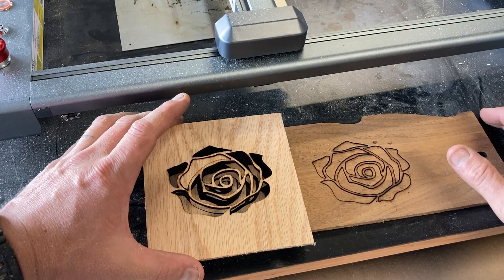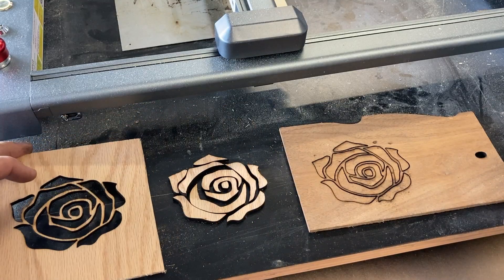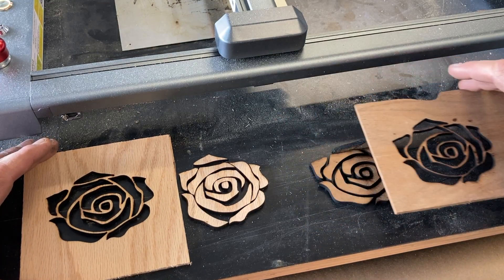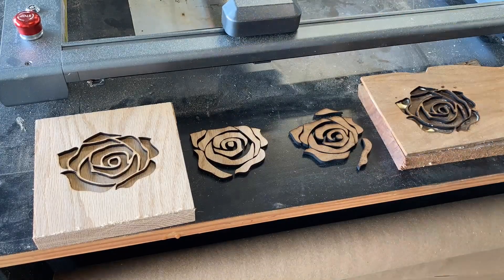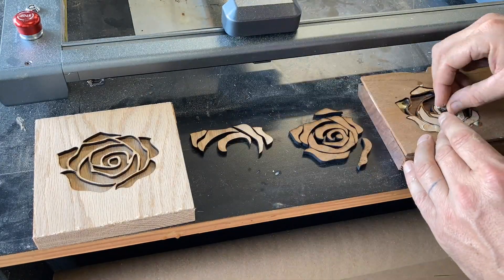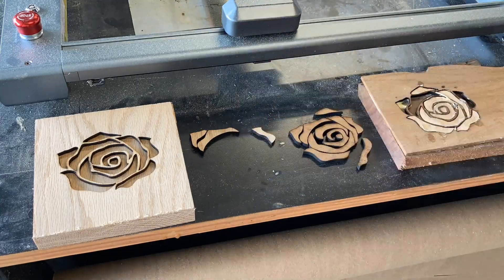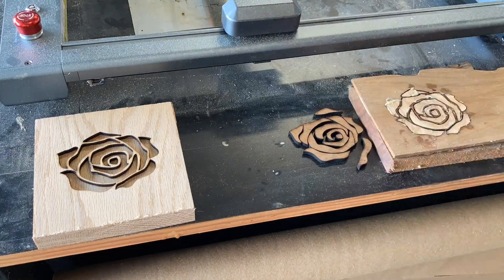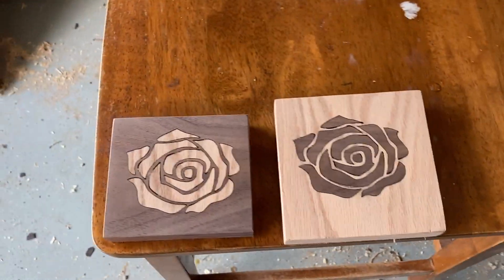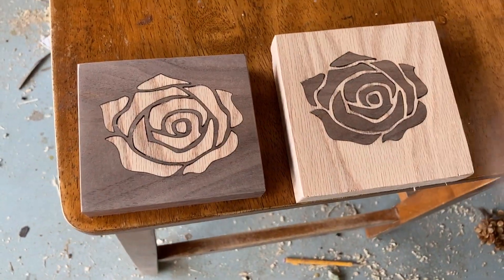The next thing I want to try is some wooden inlays. I cut two of the same images out on two different types of wood at relatively the same thickness, then glued those pieces to a thicker piece of the same wood, switched the colors around, and glued them in. Once they dried, it was as simple as sanding them down flush and putting some clear coat on it, and they turned out pretty cool.